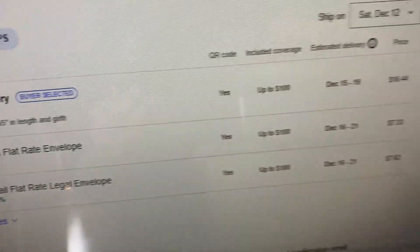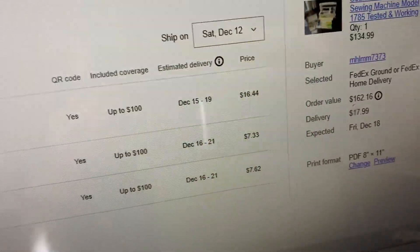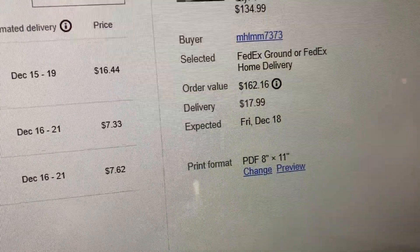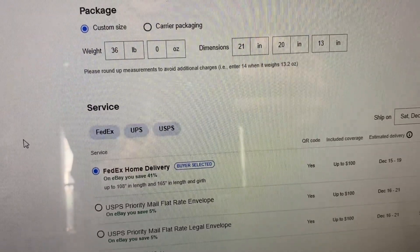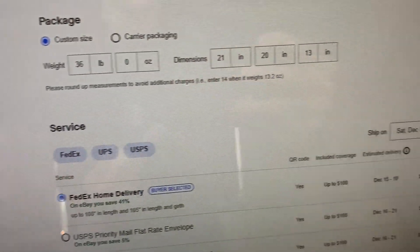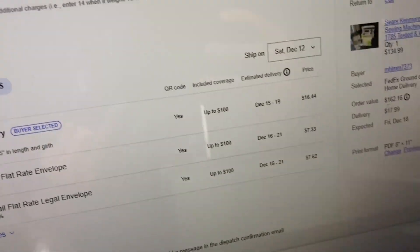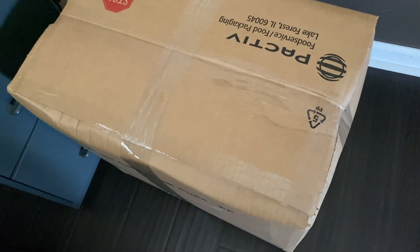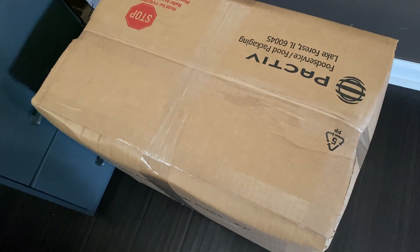FedEx home delivery — that's going to cost $16.44. The buyer paid $17.99, so we're right in the wheelhouse there. My predicted measurements came out pretty close. The weight I had exactly correct; the dimensions I had a little bit larger, and they came out a little bit smaller. It's relatively inexpensive to ship, so I'm pretty pleased with that. I'm going to print the label out and that's all she wrote.